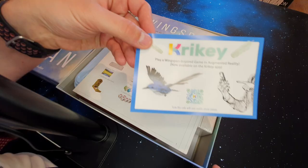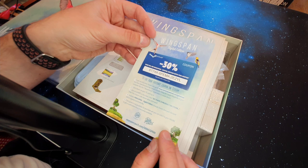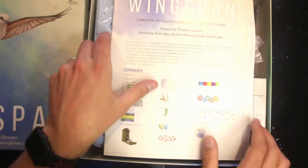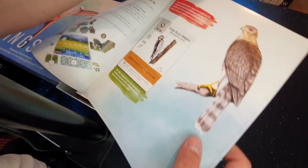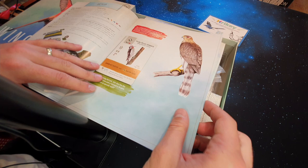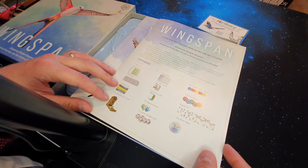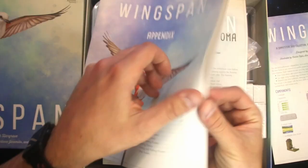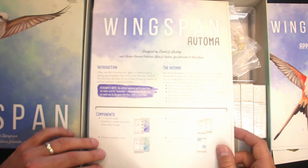We've got what looks like an advert for an app — you get a discount for the Wingspan digital edition, which is such a good game to play on the go. Then we've got the rulebook. Even the rulebook — look at these drawings, the artwork is just something else. There's a phenomenal level of quality even in the rulebook; it's full color print and pretty simple. It tells you everything you need to know, and there's also an appendix if you want to look up card names and what birds do.